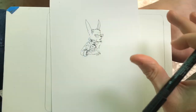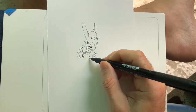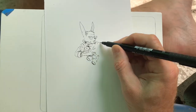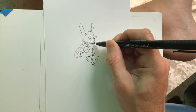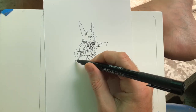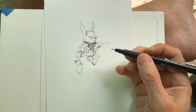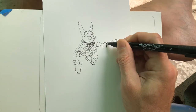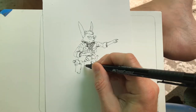If someone bought a book from me and asked if they want me to draw something in it, I would just probably draw something similar or one of the characters from the story. This guy I just made up today, just because I felt like drawing a rabbit guy in a post-apocalyptic type world that the Wrenchies takes place in.